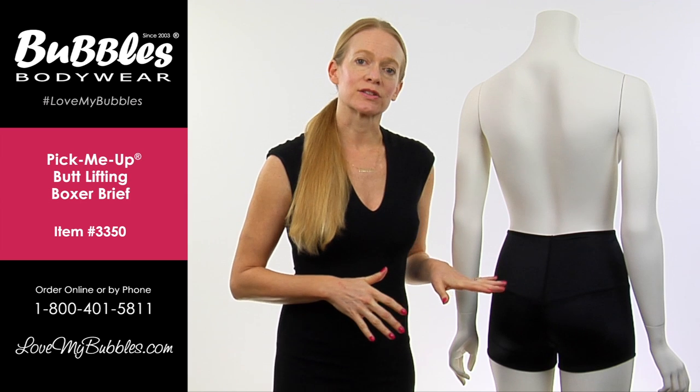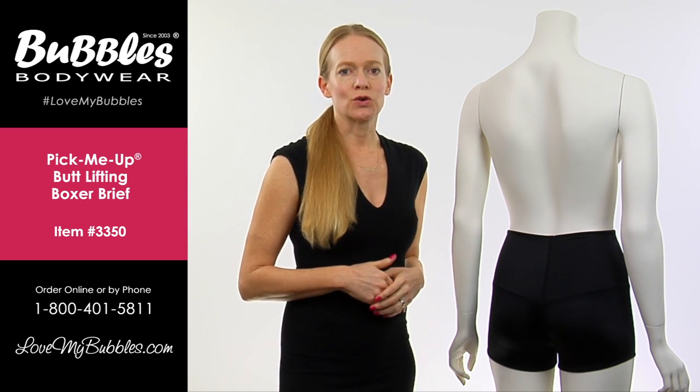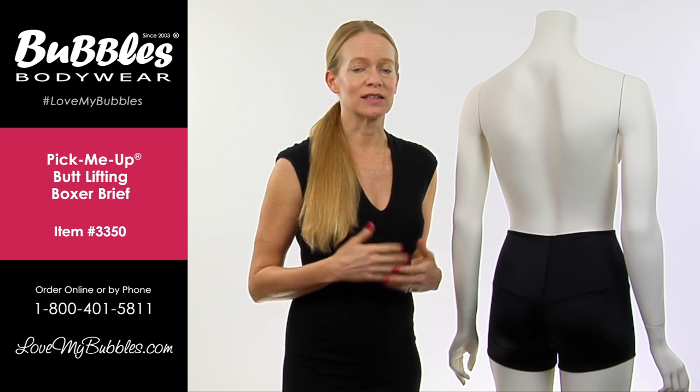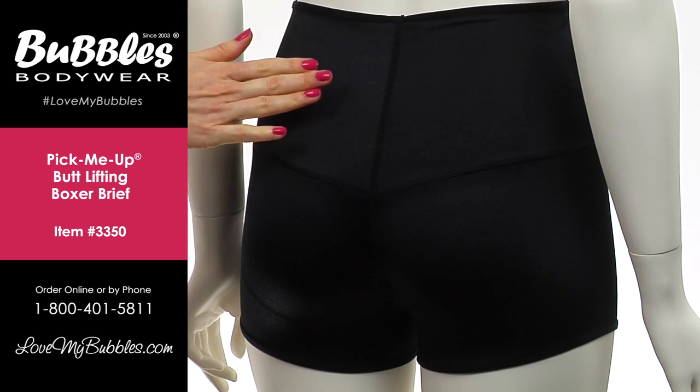The pick-me-up boxer actually lifts without padding. So with this item you'll actually get a pretty dramatic boost and definition in the backside without padding in the garment.